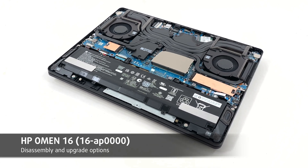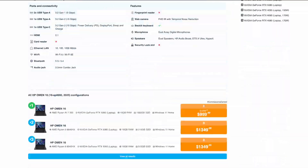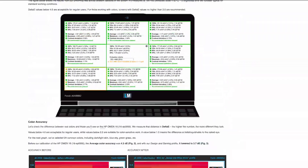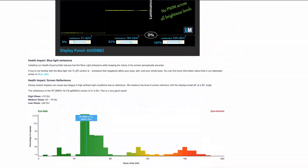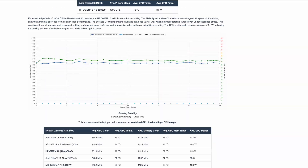Hey everyone! Today we're opening the HP Omen 16, model 16 AP. We'll look at the battery, storage and memory. For full benchmarks, thermals and display tests, visit LaptopMedia.com, link below. Let's begin.